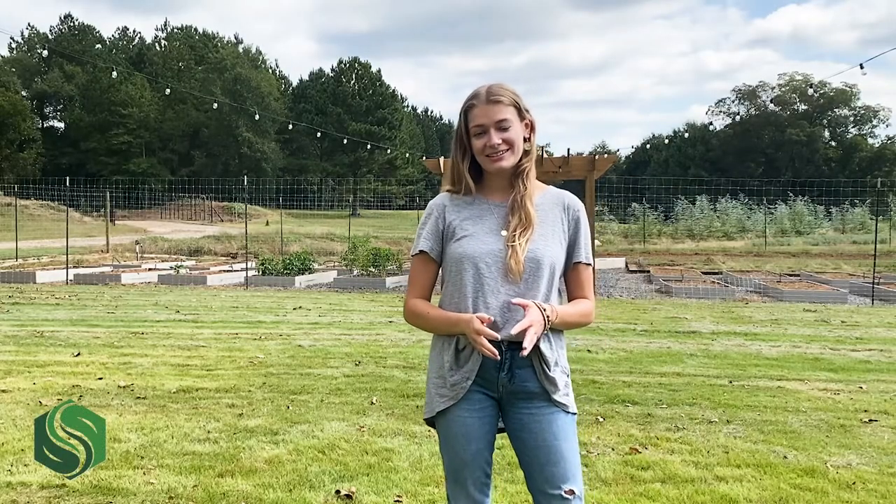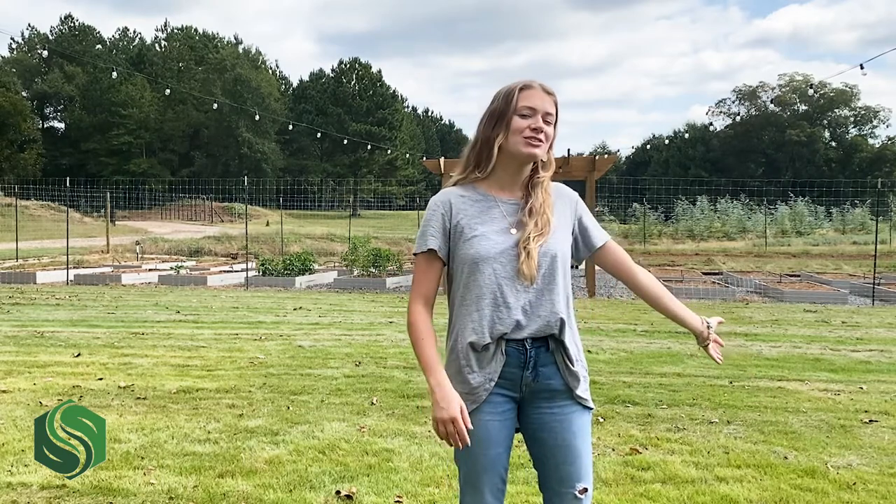Hi, I'm Izzy from Southland Organics. Here at Southland, we are big fans of our yards. We love to play with our pets in them, let children run around in them, relax on them, and even just roll around in them. Well, maybe that's just me.